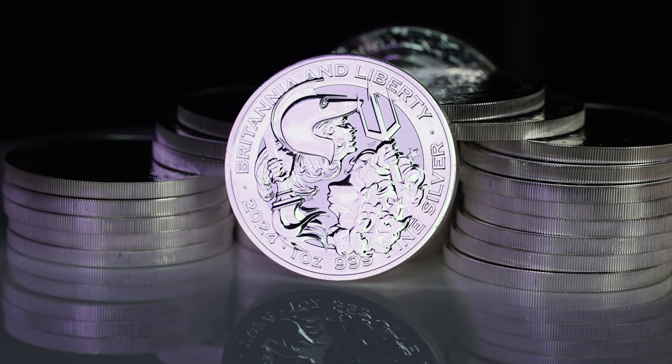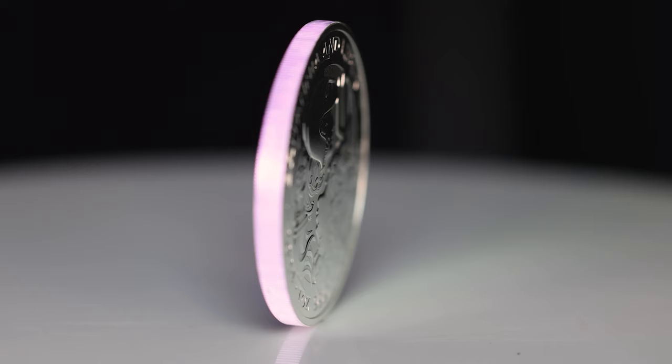Hello and welcome back. Today we're going to be discussing the 2024 Silver Britannia & Liberty 1oz Bullion Coins.